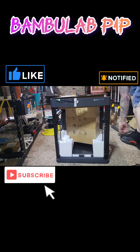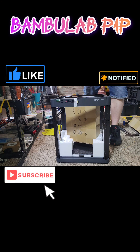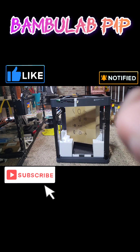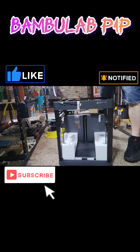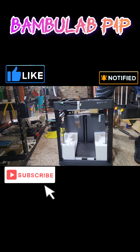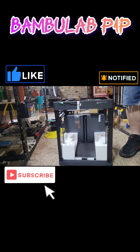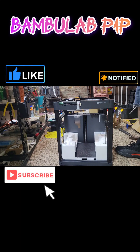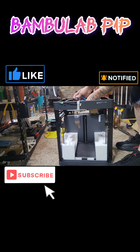First you want to take all this stuff out nice and easy — don't get crazy because the box is in the center. There are a bunch of zip ties all throughout it; we're going to cut those. Make sure you're careful you don't want to cut the belts. You've got zip ties all here at the back, and again make sure to be really careful not to cut anything.